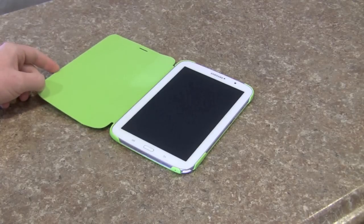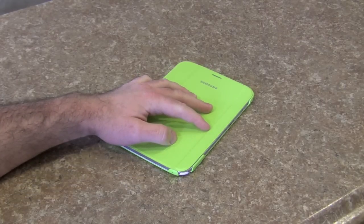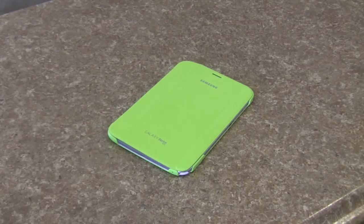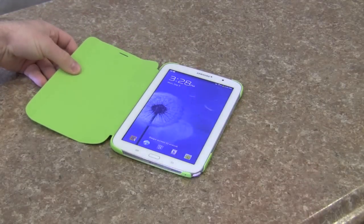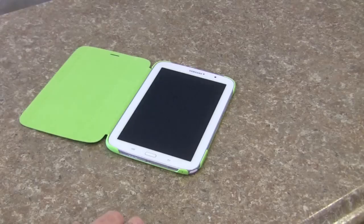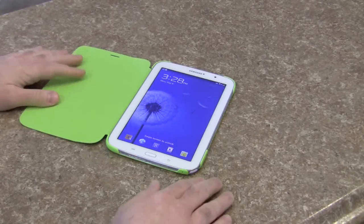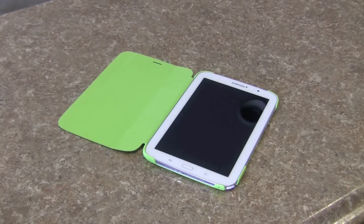But there's a huge problem with this case and I will be returning it. Samsung decided to hop on board the trend of offering magnets inside their cases that activate your device. So when I open the case, there's the lock screen. I don't really have it locked for the purpose of this video, but you close it, you open it, and the screen comes back on.